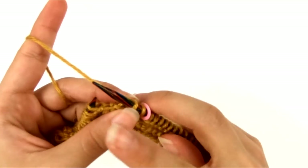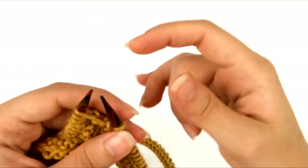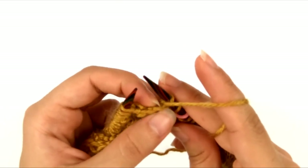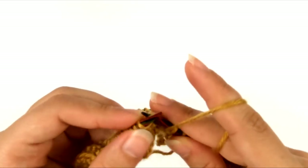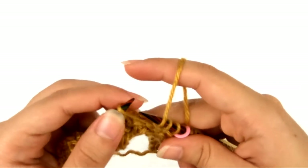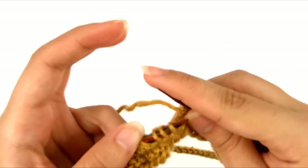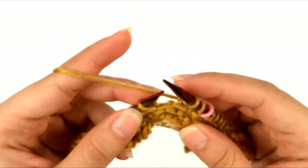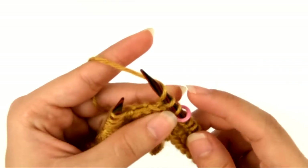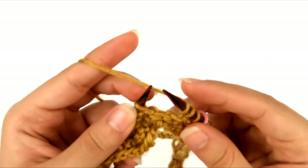A yarn over is just a way of wrapping the yarn around the needle. If you're knitting English style, you bring the yarn forward to the front of the work in between the needles, and then the next time you knit a stitch, the yarn comes back behind and creates the yarn over. Since I knit continental style, I make my yarn overs by bringing the right needle behind the working yarn and over to the side a little bit. Basically, you just want the yarn to start at the front of the needle and go over the top of the needle to the back. That's our yarn over.